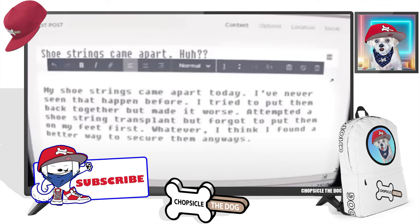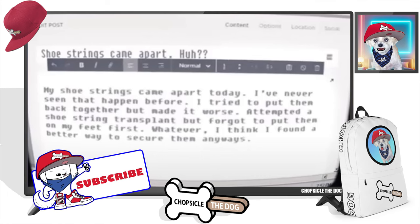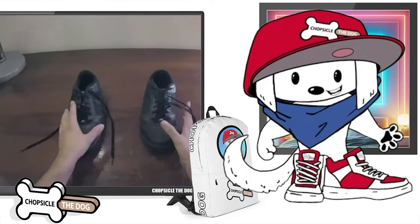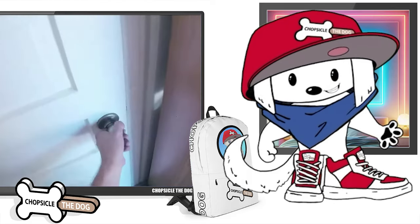Whatever. I think I found a better way to secure them anyways. And as we know, in every video since, he has had duct taped shoes. This guy's outrageous. Please share this with your friends and like the video so I know you want to see more videos like this.